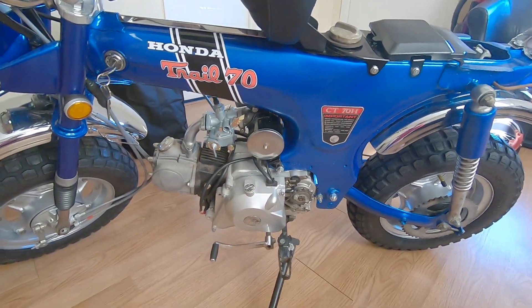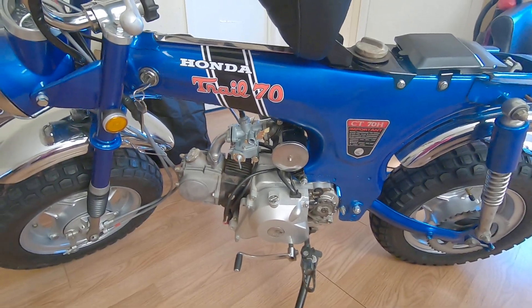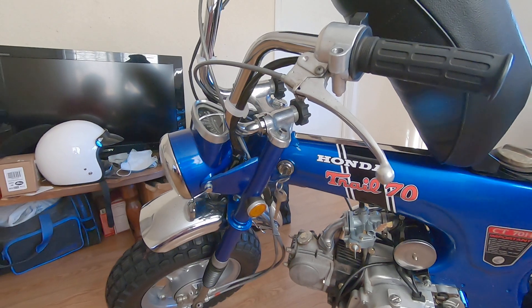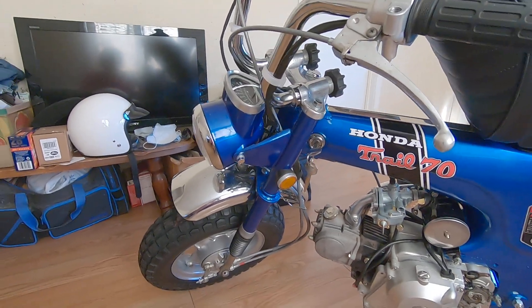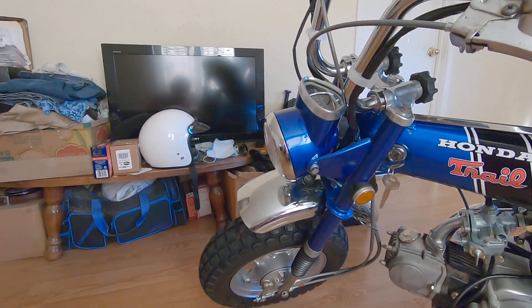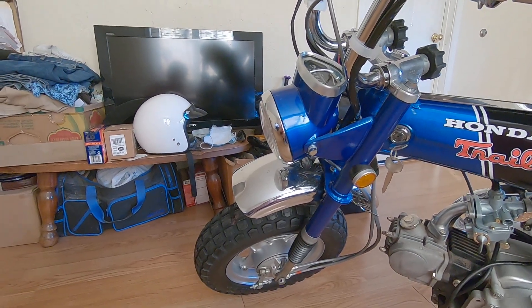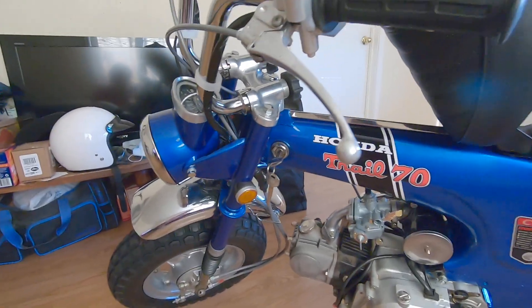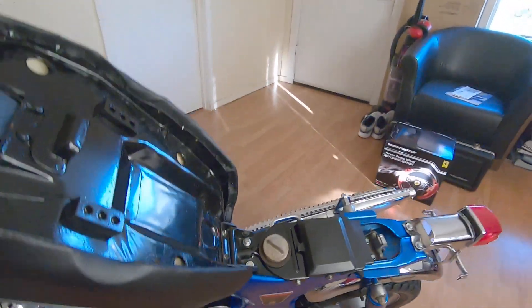This bike does have 12 volt modern electrical — electric start which I don't need, 12 volt bulbs, and everything. Basically 80 percent original minus the motor and electric wiring, that's the only thing.